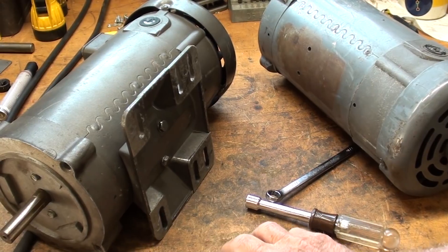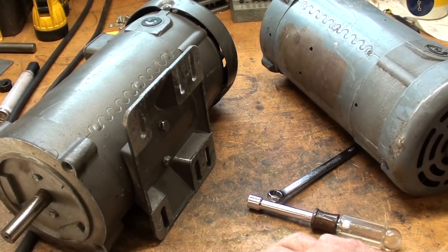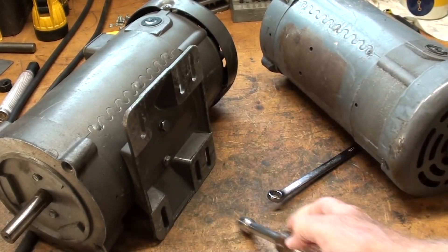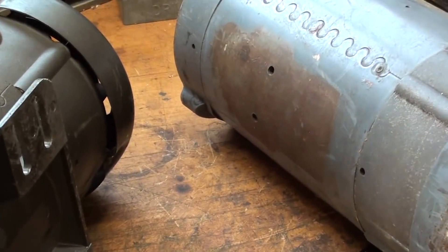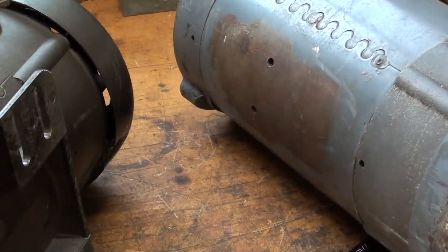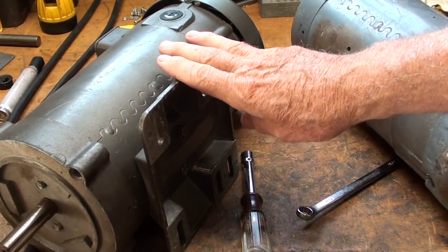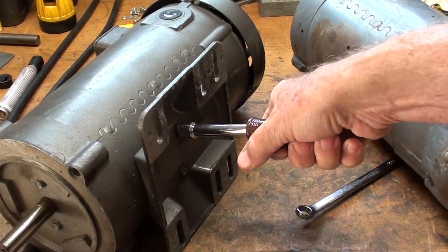I don't like the lighting in here one bit — terrible harsh light coming through the window. But this base, a die-cast aluminum base, is held on to this motor with two screws, which I'm going to take out in a second. You can see that on this one it did, in fact, have a base on it at one time that someone has removed. I've had these motors for over 20 years. This one was used many years ago until the controller went kapooey, but now I've got new controllers.